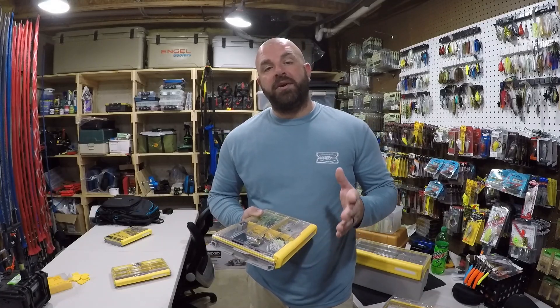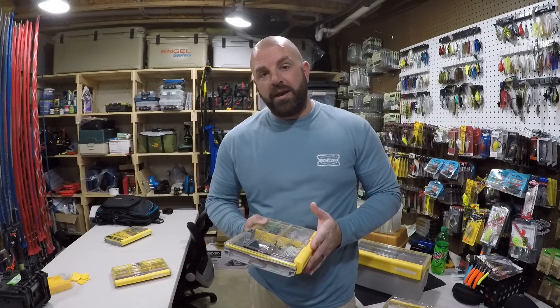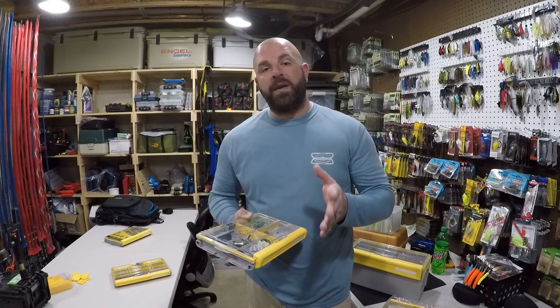Tackle Junkies, what's going on fellas? We appreciate you guys clicking on the video. If you guys have not subscribed to the channel yet, definitely consider subscribing. Don't forget to ring that bell so you guys are notified every time I release a new video.